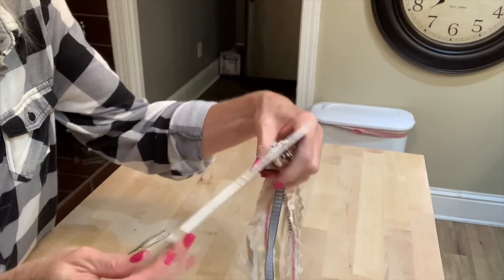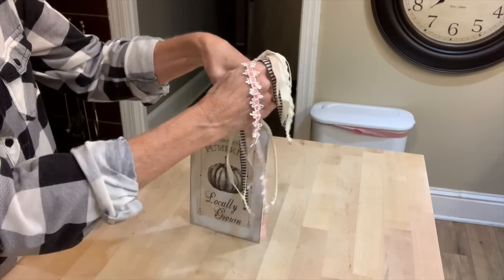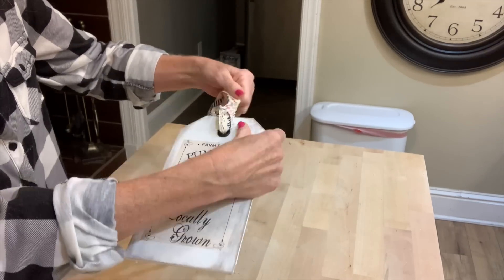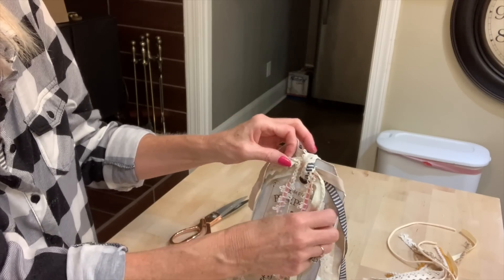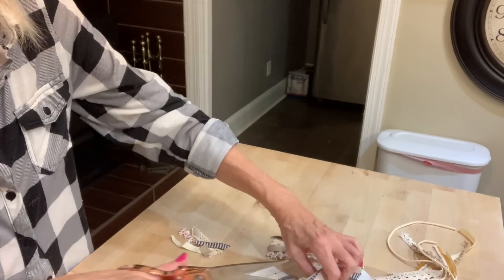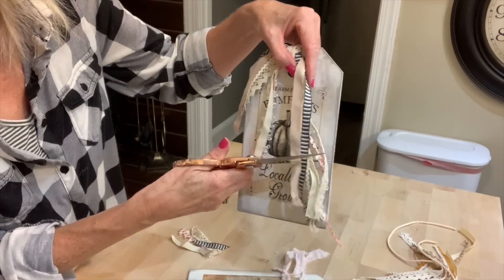And once you get all the ribbons that you want on, then you'll want to tie it. I just tied it in a single loop. And then you're going to want to go in and pull each side of each of the pieces of ribbon. That way it'll give you a really smooth polished look there on the top. So just pull both sides of each one. And then when you get those the way you want them, I just got my scissors and gave it a little bit of a haircut.